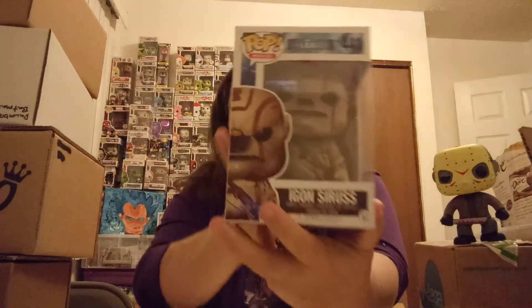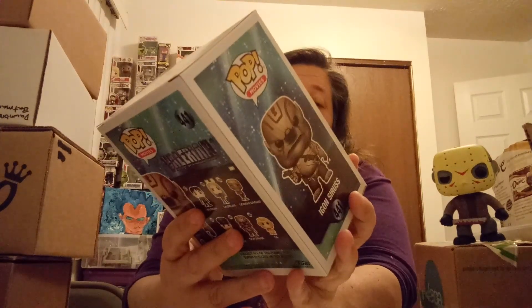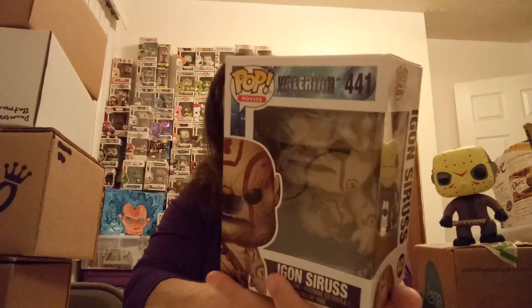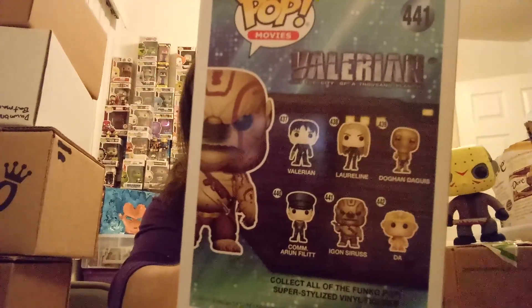So for the first pop — I don't know if any of you have seen Valerian, but the first pop is Egon Cirrus. I think it's Cirrus. It's a very heavy pop but I really like the way it looks. There are the other ones in the set.